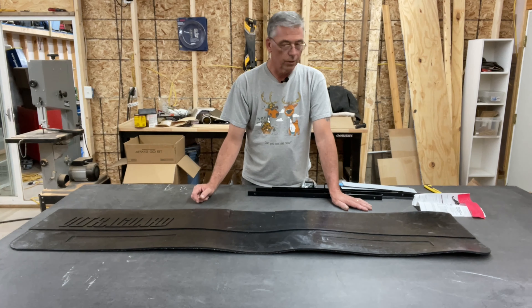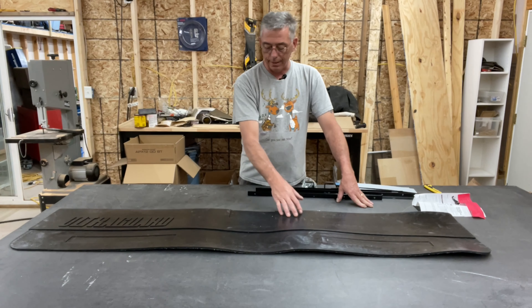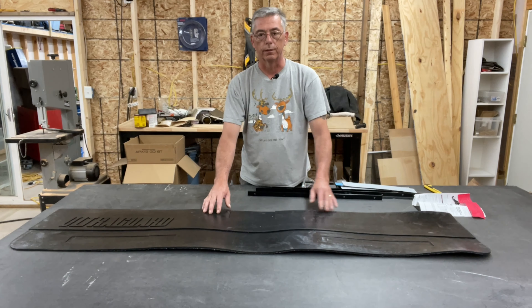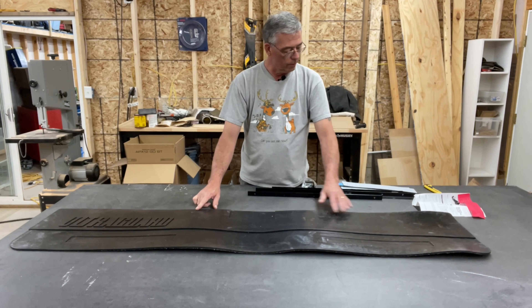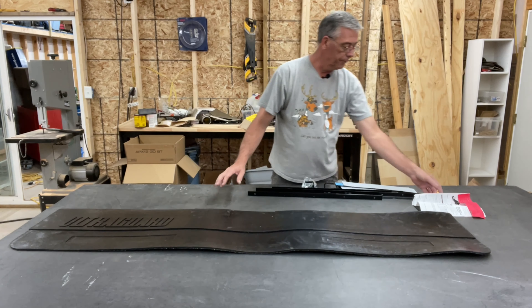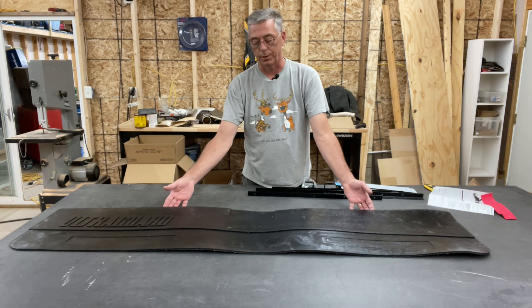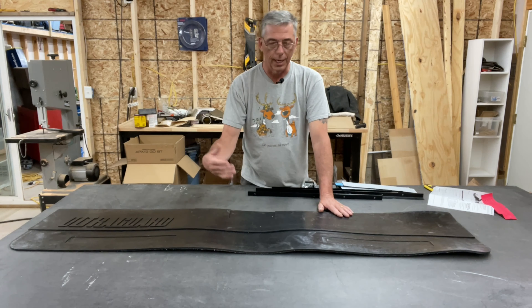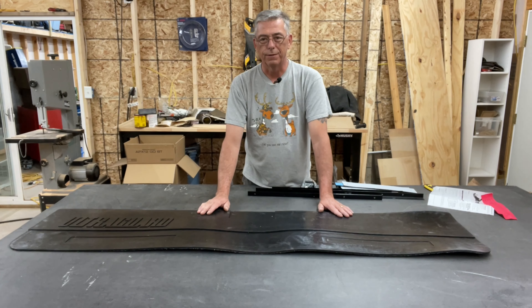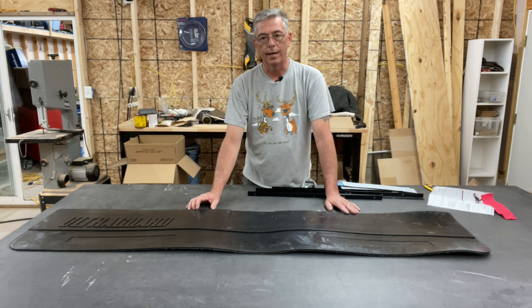One thing I noticed right out of the box that I'm disappointed in — it says the guard is pre-drilled, but there are no holes along the top that are already pre-drilled, so we're going to have to drill our own. Another thing is it doesn't come with the angle iron that goes behind here. You have to purchase that separately — the company sells it, or you can get it on Amazon for about $54, but you can get a piece of 1x1 three-sixteenths angle at a local hardware store or Home Depot for about $14.